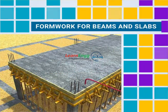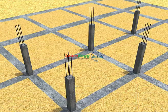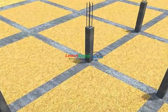Form work for beams and slabs. Let us see the practical procedure for form work of beams and slabs.